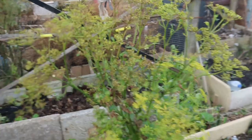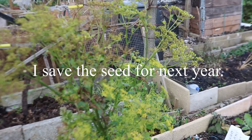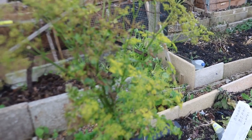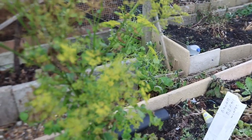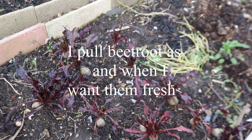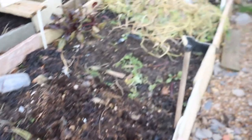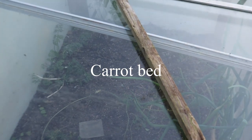I've got a parsnip here that I've left to go to seed, because I find that seeds from a parsnip you've let go to seed on your own plot seem to germinate a lot easier than seeds from packets. I've still got a few beetroot there that I'll leave and just take a couple every week - that way you've got fresh beetroot all the time.